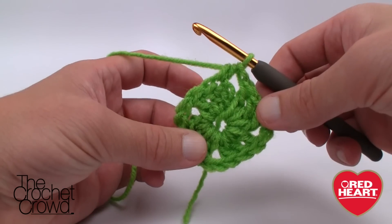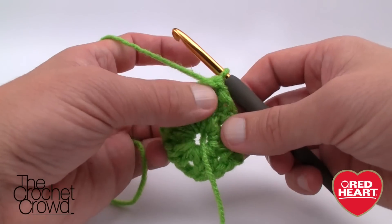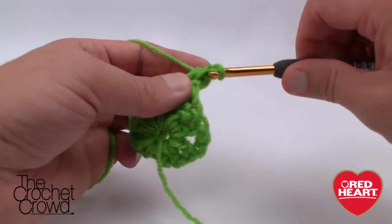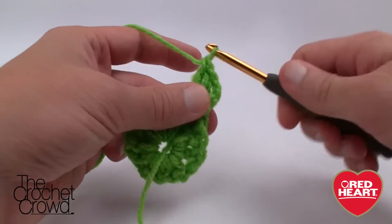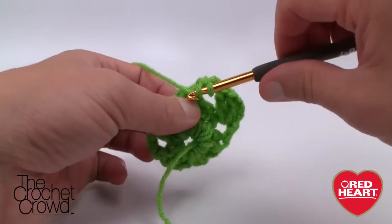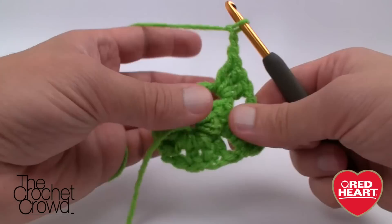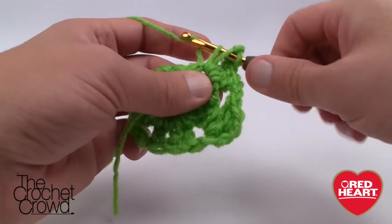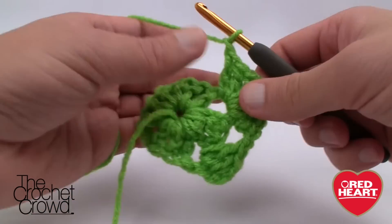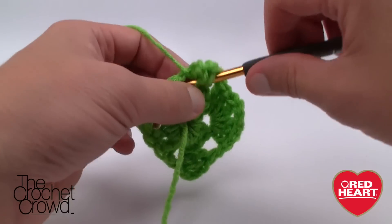Now we're simply going to turn the square around so that we're looking at the wrong side. You can see that this is the right side — now we're going to turn it around. Simply chain up three — 1, 2, and 3 — and double crochet again into the space two more times. That chaining of three equals three double crochets by the time you're done. Now we need to come across, so chain one and then come into the next corner and do three double crochets into that next corner. Once you get the three double crochets, chain two — that allows you to turn the corner — and put three more double crochets into the same gapping space. Then chain one to come across, and at the next corner do the same thing: three double crochet, chain two, three double crochet all within the same gapping space, and that allows you to turn the corner.